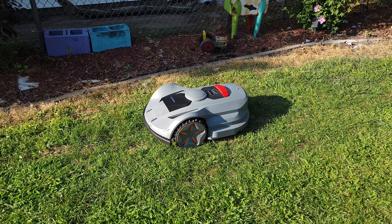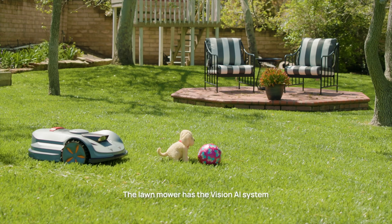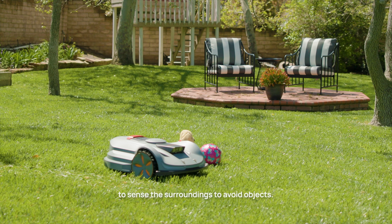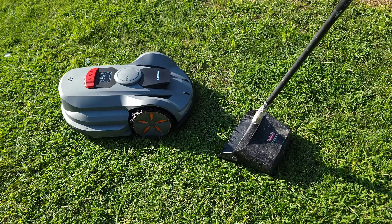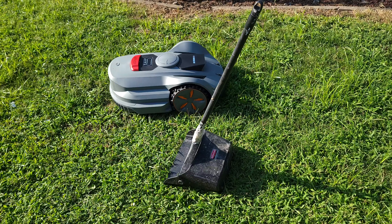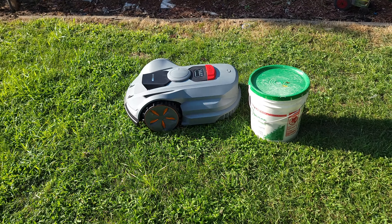Another thing I really like about this lawnmower is the built-in obstacle avoidance. If you leave something out in your yard, the lawnmower will see it, go around it, and continue on its path. I put a few different things in my yard just to test this out, and it definitely did a great job going around everything without any issues.